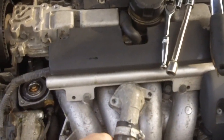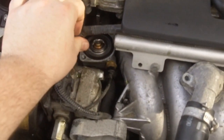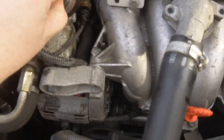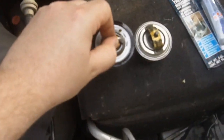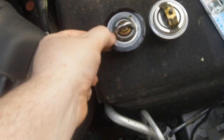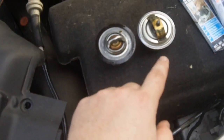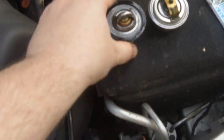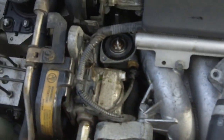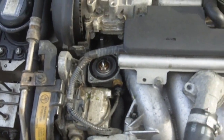You can kind of set this over there and there's the thermostat right there. This is actually the new one but I'll just lift it out. You can see here's my old one, here's the new one. There's just this black little gasket here that I popped off the old one and put on the new one. And then this just drops in, put it back together and I'm done.